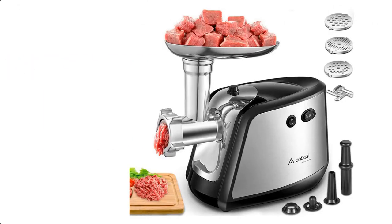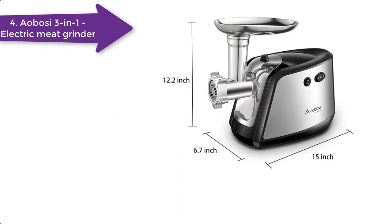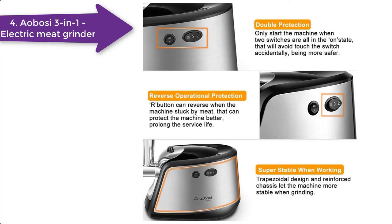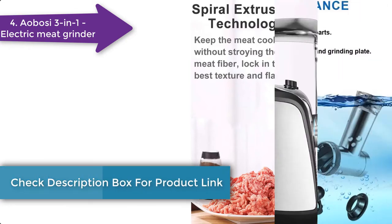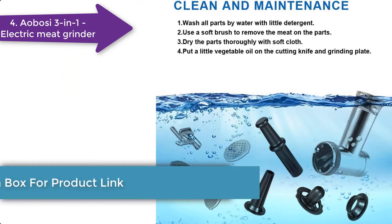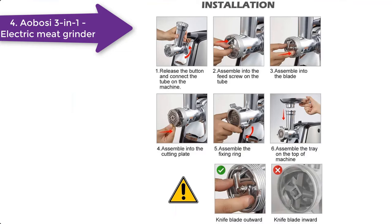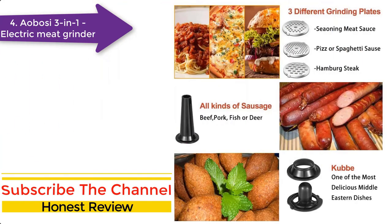The Aoboshi electric meat grinder has super powerful motors capable of grinding at breakneck speed. The Aoboshi meat grinder output power is 800 watts on standard grinding but can achieve up to a max locked 2000 watts. It is capable of grinding 120 to 130 pounds of meat per hour. It features a big capacity detachable tray to hold a large quantity of meat. The entire body of the grinder is super fine stainless steel, making it a perfect meat grinder for grinding without destroying the fiber in the meat. The flavors will also be locked until you eat the prepared meat.